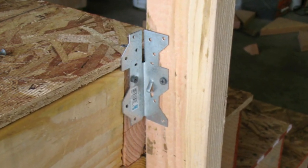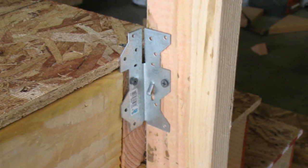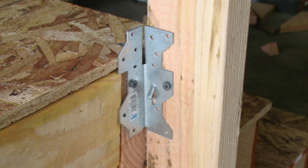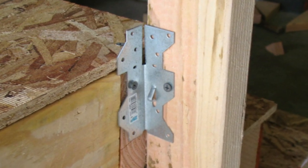Framing anchors, A35s, Tico clips — whatever you want to call them — can help create stronger connections for your stairway.